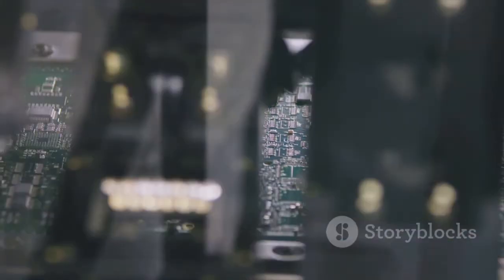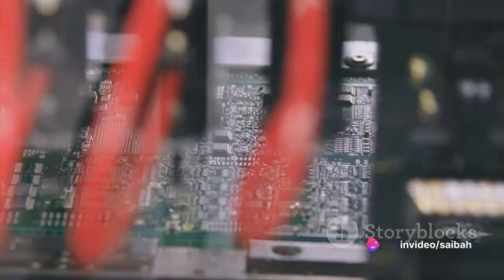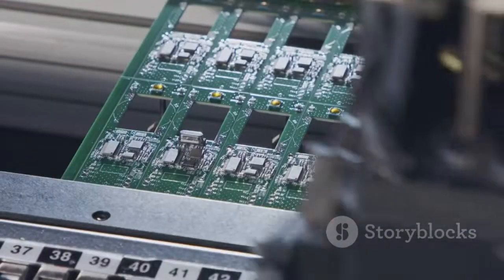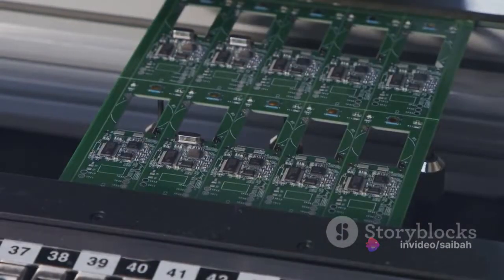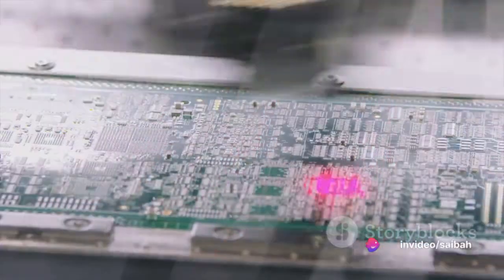At the heart of a Switched Mode Power Supply, or SMPS, are high-speed switching transistors and diodes. These components work together to convert an unregulated or regulated AC supply into a regulated DC supply. The SMPS switches on and off at a high frequency, and with each switch, it converts a portion of the input voltage to the output voltage. This switching process is where SMPS gets its name. The key to the whole process is the switching transistors, which are responsible for turning the power supply on and off at high speeds.